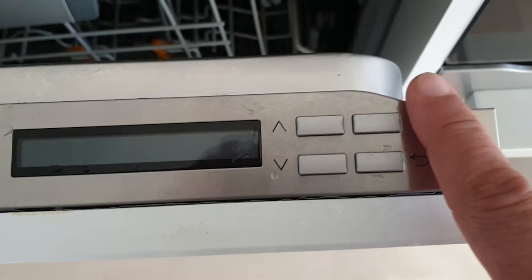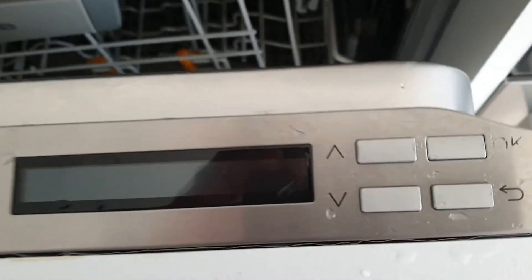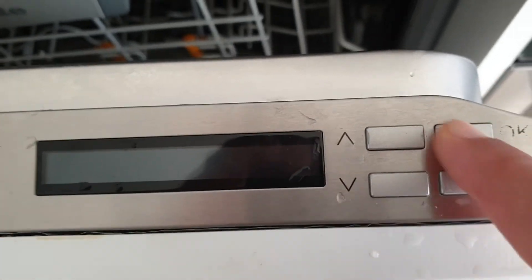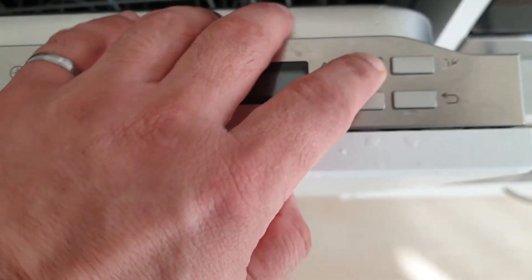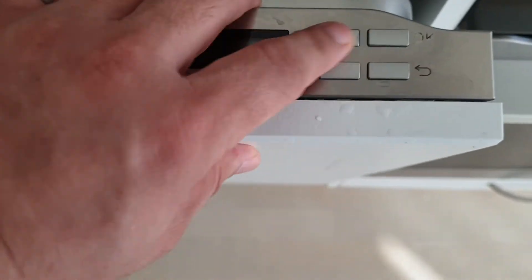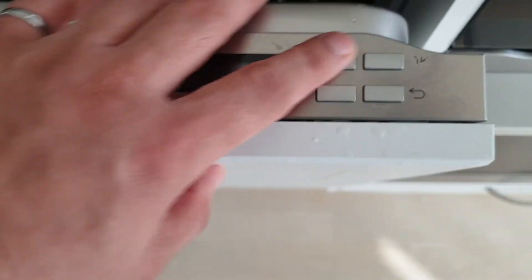I'm just pressing it normally and it gets stuck again. I press it in the middle and it got stuck. This is not normal — buttons should not behave this way. It's stuck again, and it's not sticky; it's been cleaned and the technician noticed it too.